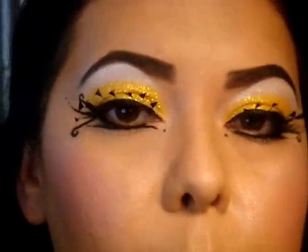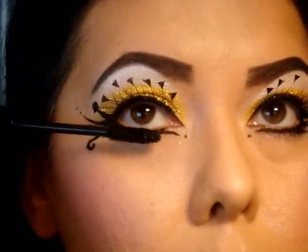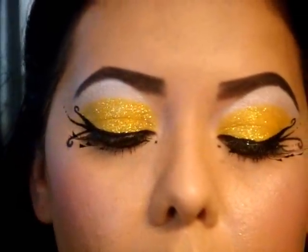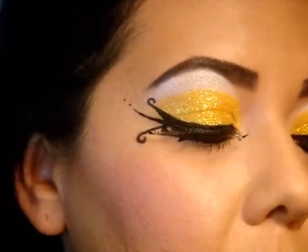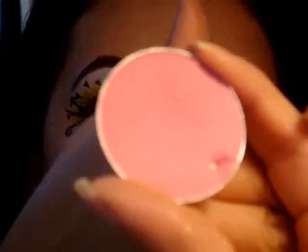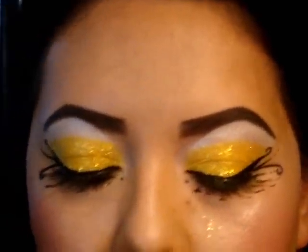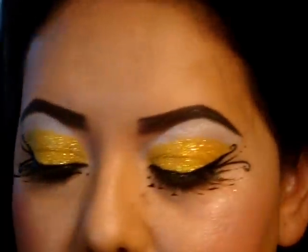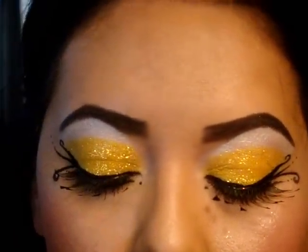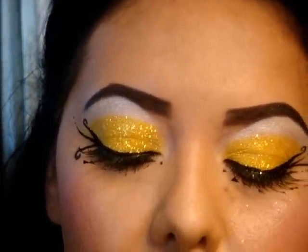Next I'm going to go in with a little bit of mascara on the lower lash line. On the cheeks I used Posey by MAC, which is a nice bright bubblegum pink. Now I'm going to go back in with Starshine by Jessie's Girl, which is the white highlighter I used underneath the brow. It's not going to look as bright though, because I'm not putting it over white like I did underneath the brow bone.